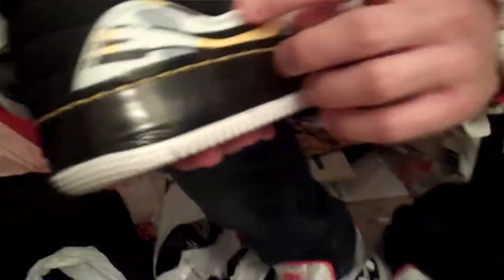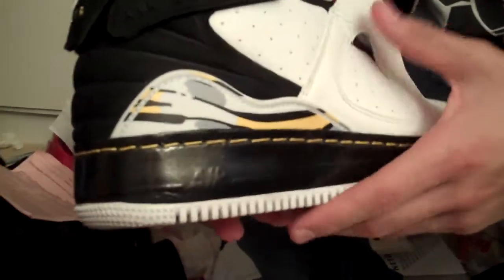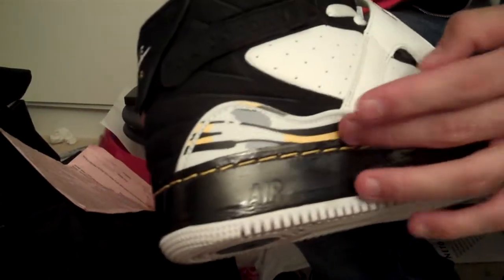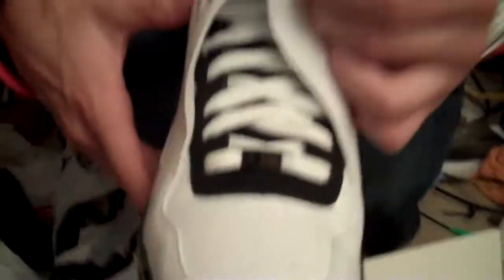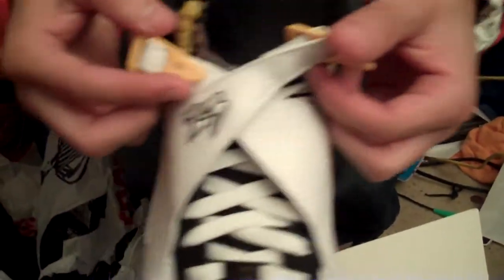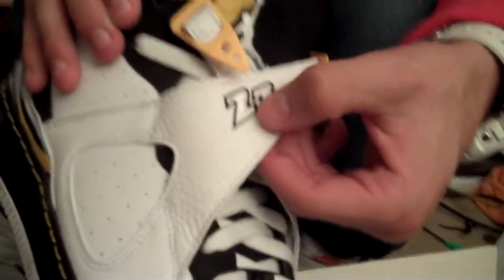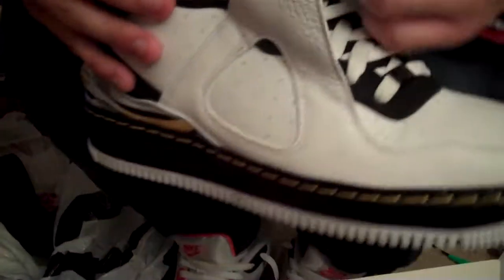Then you got that little camouflage-style look you see on all Jordan 8s — this time in yellow, black, gray, and white — and you have that on both sides. Really nice detail, I really liked that. Then you have the little straps that go around the shoe, classic to the Jordan 8, with the little hits of yellow on the clips. And that black 23 with the black outline and white 23. Really nice.